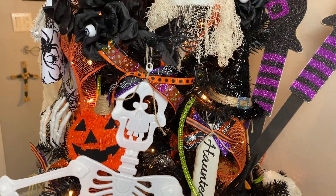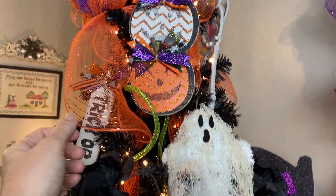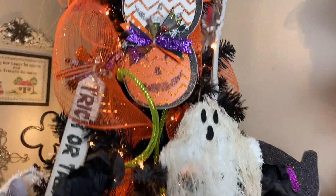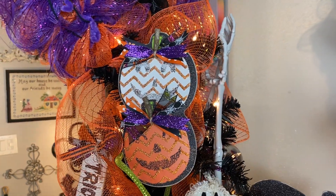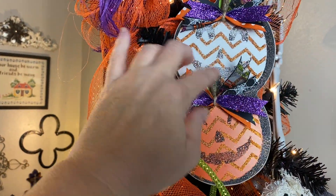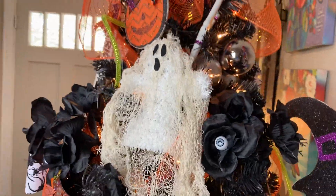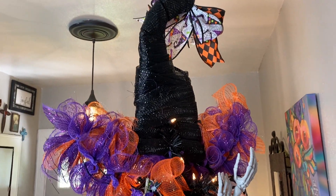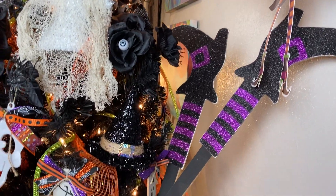Just a little green witch — such fun. I put the deco mesh in there and some of the tubing. Some glitter pumpkins with little sticks from the yard made into bows, just to zhuzh them up a little bit. Some more hands. There's the back of the witch's hat, and some more witch's legs.